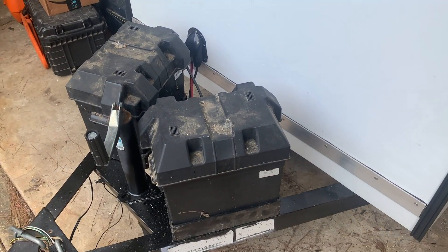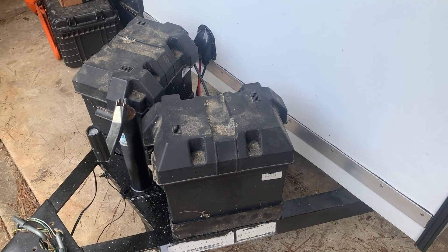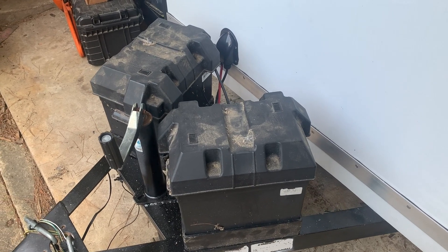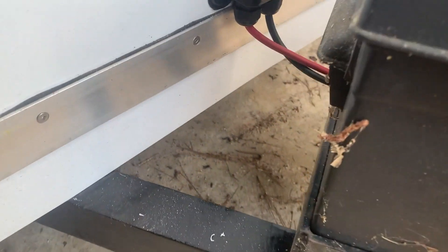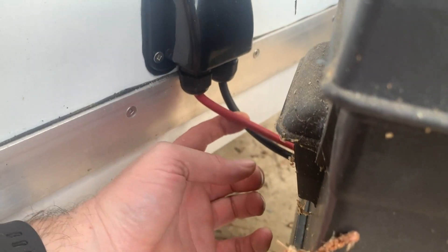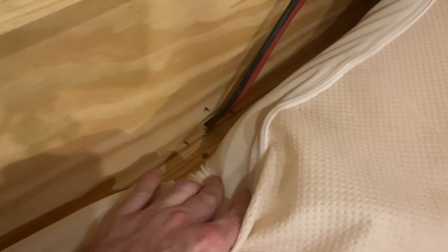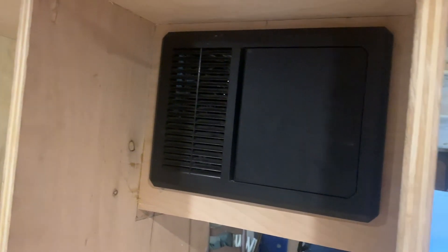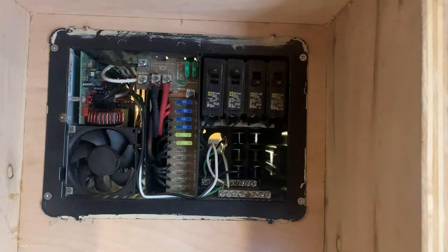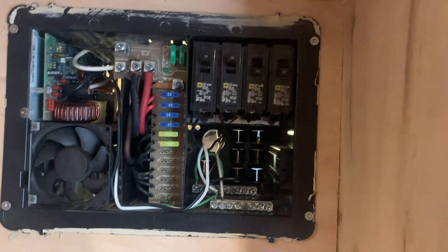I've also got two six-volt golf cart batteries. These are wired in series to give me 12 volts, and they come into the camper right here — you can see inside the front that's where the batteries come in. Of course this will all be enclosed later, and they go through the spars all the way to the back and end up in this electrical box.